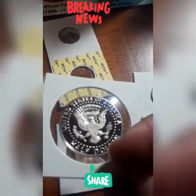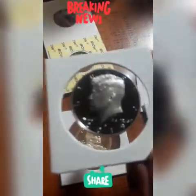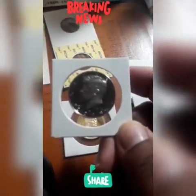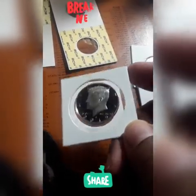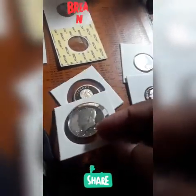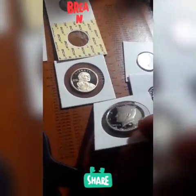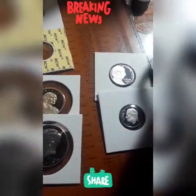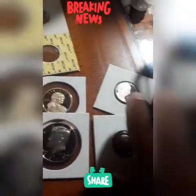The Kennedy half dollar has a deep cameo — the reverse is the same. It's a beautiful coin. Some of these will be part of the giveaways on my channel, so you guys want to stay tuned — you never know what could happen, because I don't have a book for these. The dime is the same, the nickel is the same, but I love nickels.